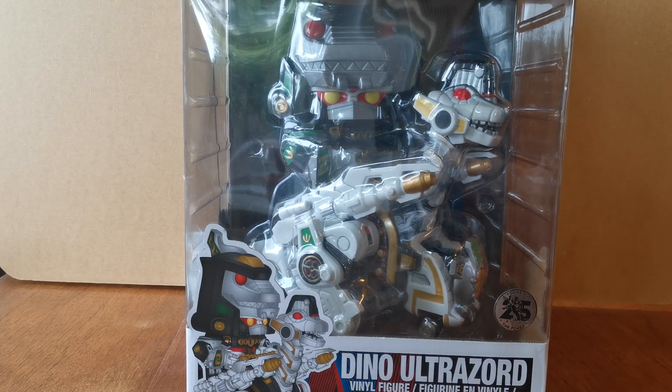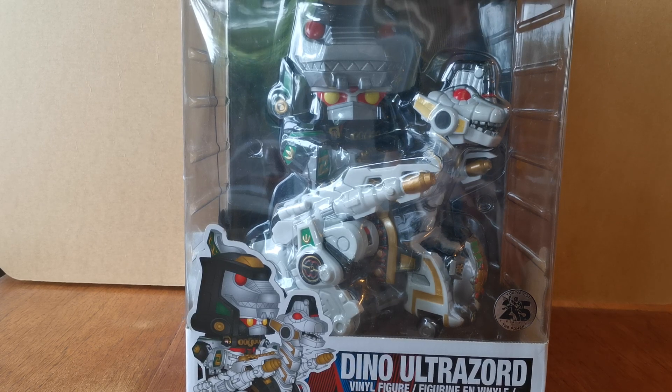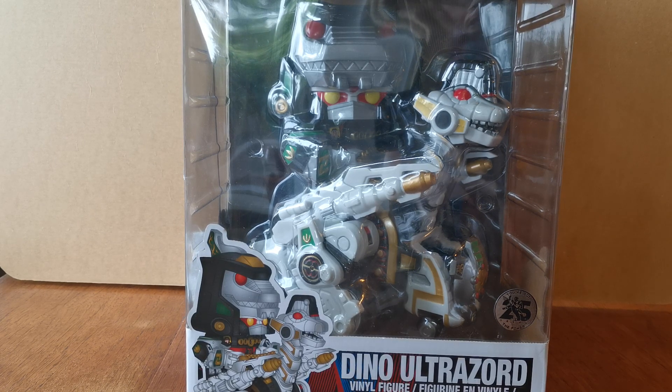Hello ladies and gentlemen and welcome to a very special unboxing video. This is the Dino Ultrazord Funko Pop, and I think this is possibly the largest Funko Pop that I've ever opened — ever.